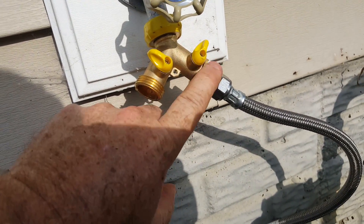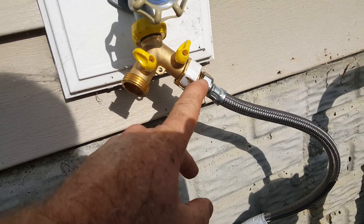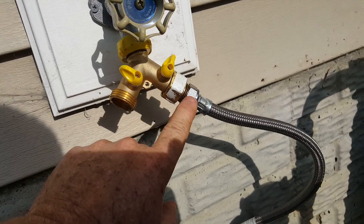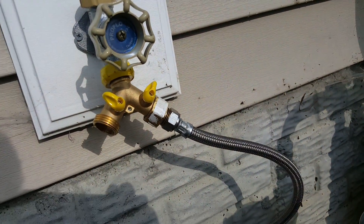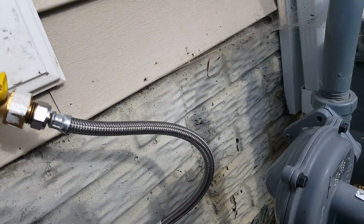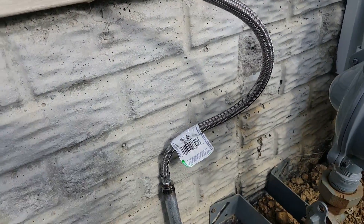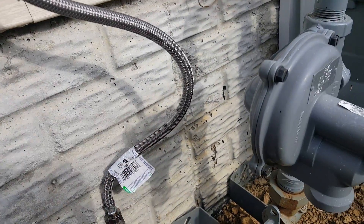From the faucet hose side, I reduced down to a half-inch threaded pipe, and then used a stainless half-inch to half-inch braided hose — the same kind you find on the back of your toilet — so it can be under pressure all the time.